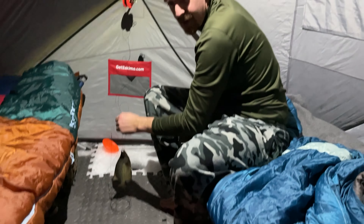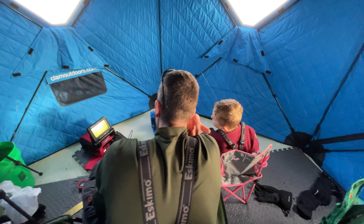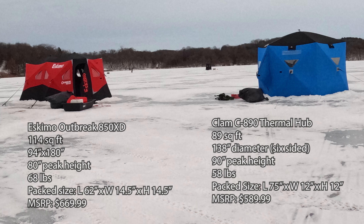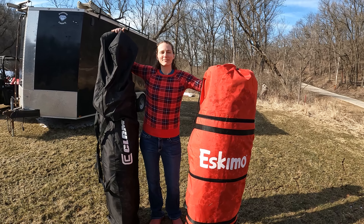Usually we had them both popped up at the same time — we'd sleep in one, have a kitchen in another, and do fishing in the other. So we've had a chance to evaluate both shapes for different activities. The first thing I'm going to show you is some specs on the two models. They're very similar but have a different shape, a little different weight, and a little different square footage. Here's a size comparison of both hub shelters all packed up.